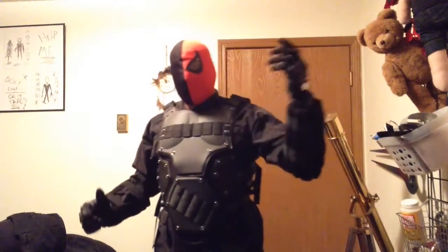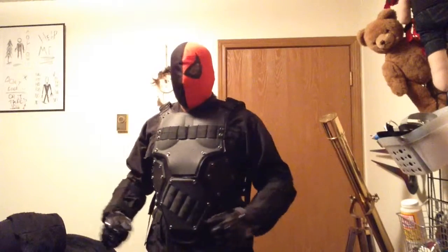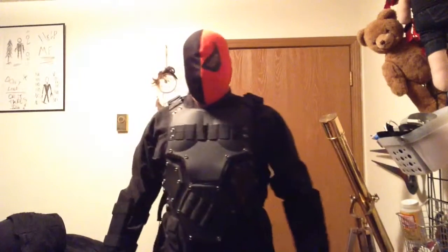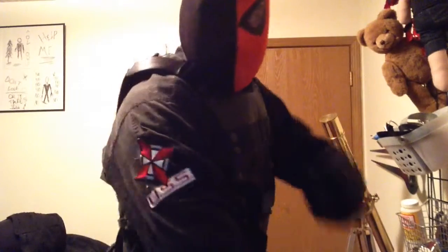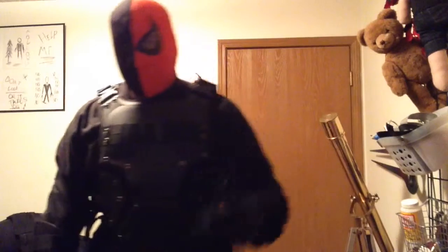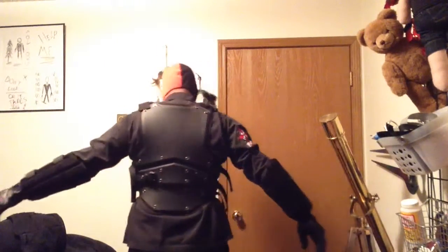So anyway, this is my Deathstroke version 1. This is my third cosplay and it was completely thrown together from other cosplays that I have set out. To prove an example — right now I'm rocking a USS patch from my first cosplay, my Umbrella Corp. So anyway, I'll let you guys get a look at it.